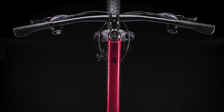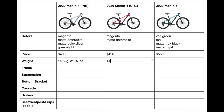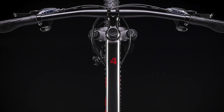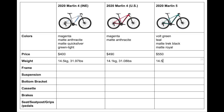Next we have weight. The medium frame US Marlin 4 weighs 14.5 kilograms, or 31.97 pounds, while the international version weighs 14.1 kilograms, or 31.08 pounds, which is actually almost a full pound difference in weight, so it's clear that these bikes are actually different and have different components that make the bike weigh more or less. However, the Trek Marlin 5 does weigh more than both of these at 14.59 kilograms, or 32.17 pounds.